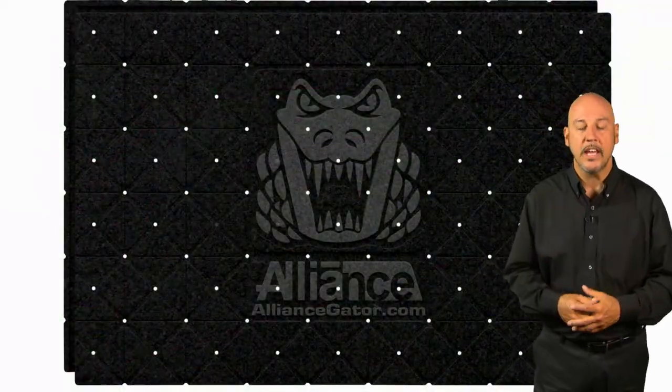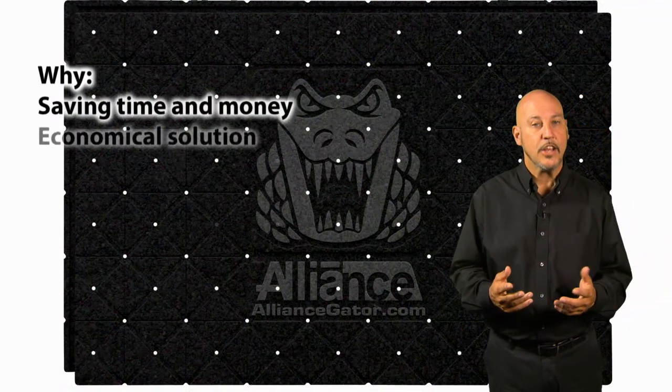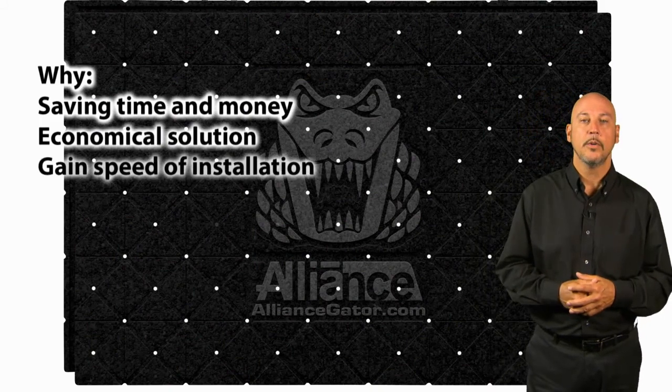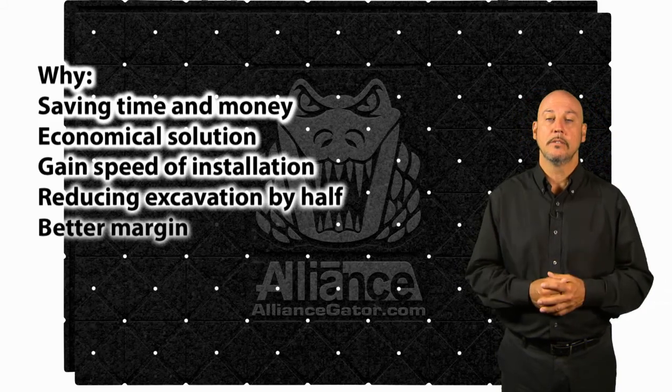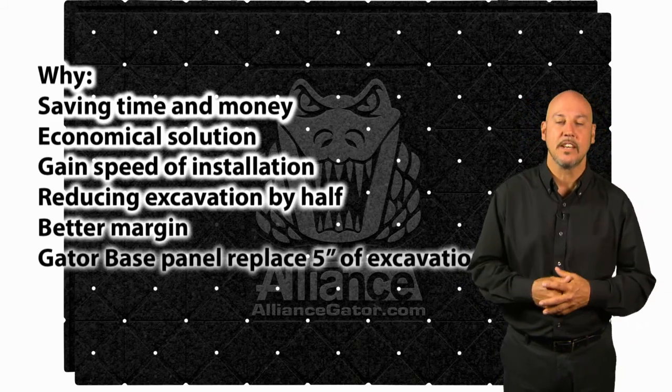Why and where can we use GatorBase? Save time and money — it's an economical solution. Gain speed of installation. Reduce excavation by half. It's a better margin. One GatorBase panel replaces five inches of excavation.